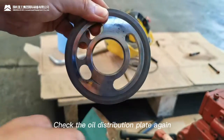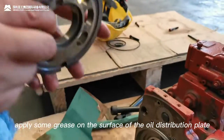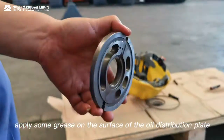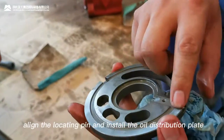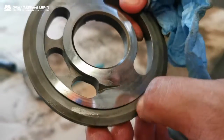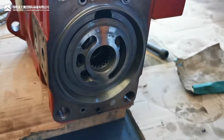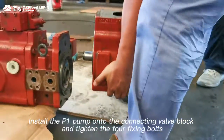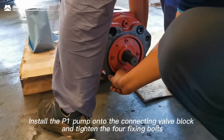Check the oil distribution plate again. Apply some grease on the surface of the oil distribution plate. Apply the locating pin and install the oil distribution plate. Install the P1 pump onto the connecting valve block, align the fork, and tighten the four fixing bolts.